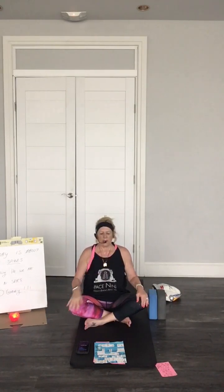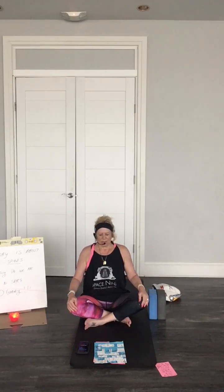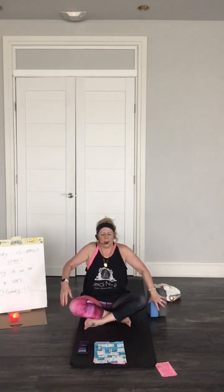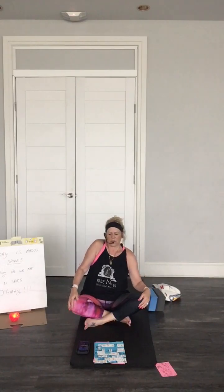It's called Darth Vader breath or ujjayi breath — very relaxing. Sounds like the sounds of the beach. And then roll our shoulders, just roll. One shoulder then the other shoulder. Let go of all the tension.